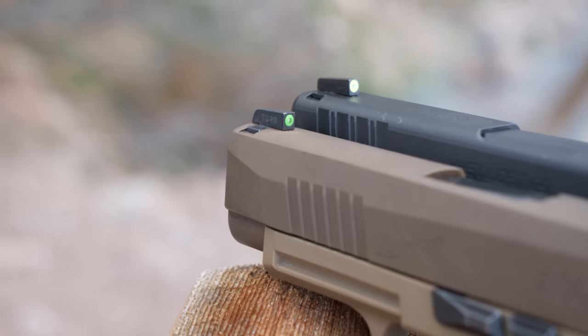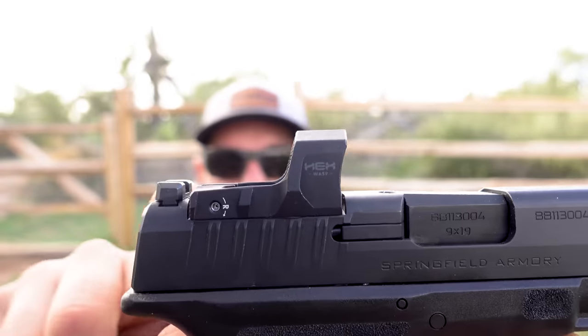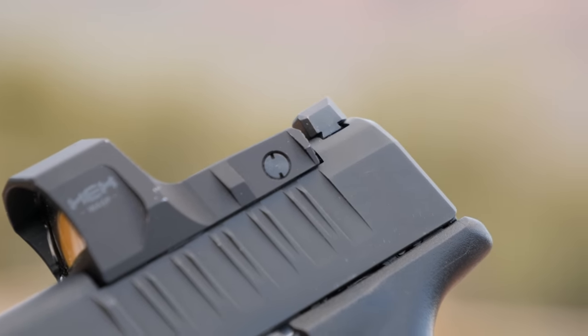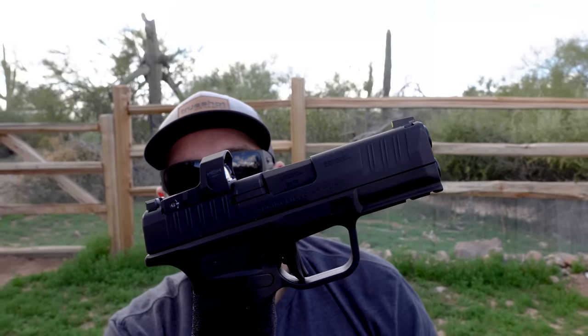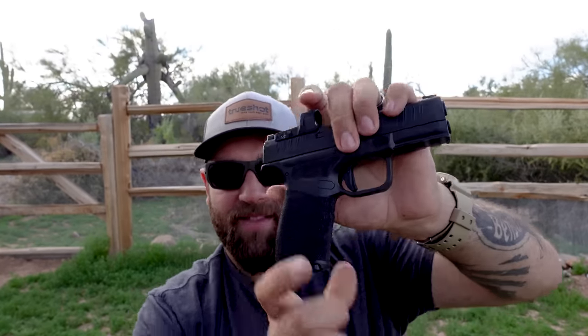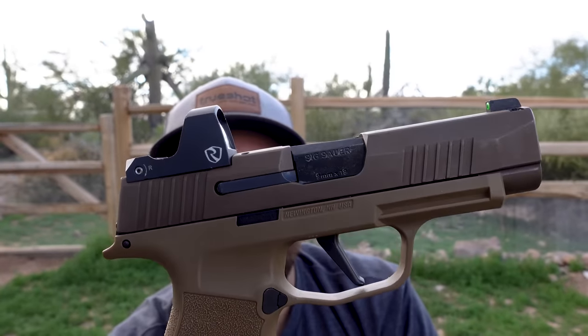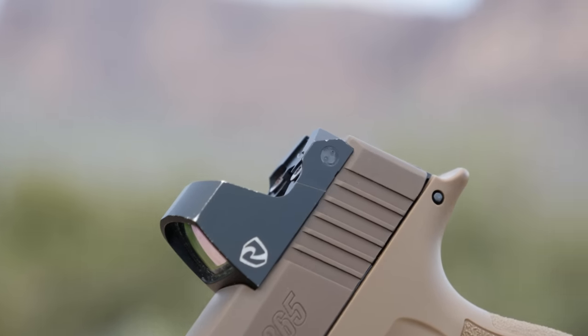Both of these firearms have day/night sights — fiber optics and a tritium dot. Another thing that the Hellcat wins in is the co-witnessing sights. With the OSP version of the Hellcat Pro, you have an optics cut right here — a Shield-type cut — except you get to maintain your rear sight still. If you want taller rear sights or co-witnessing backup sights, you can have that. Unfortunately, with the 365XL, the optics cut is on the rear of the slide, so if you put a red dot on there, you're going to lose your rear sight.